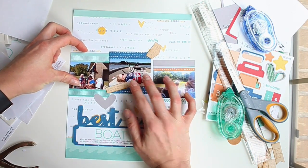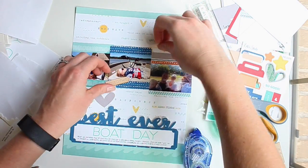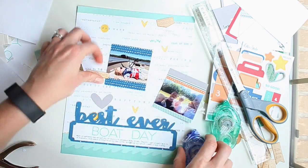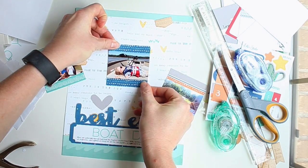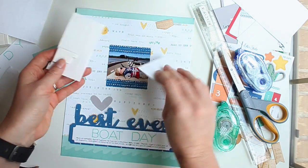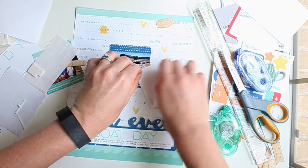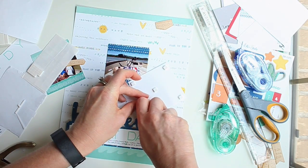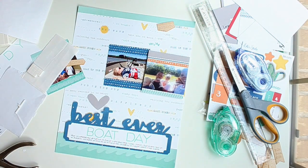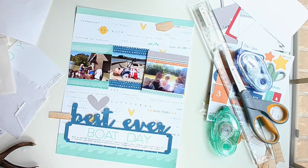There's my title block. Now I just have to arrange my photos up against it to make sure they're in the right order. I also want to use dimensional adhesive with the photos as well. I'm placing the center tag and photo straight, while the photos and tags on the edges are at a slight angle because it gives the layout a more playful feeling.